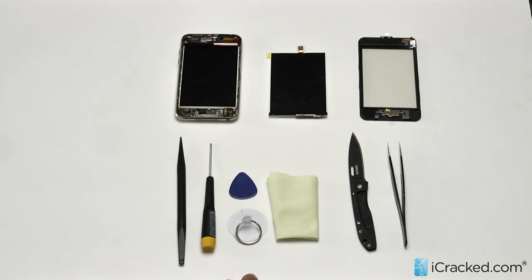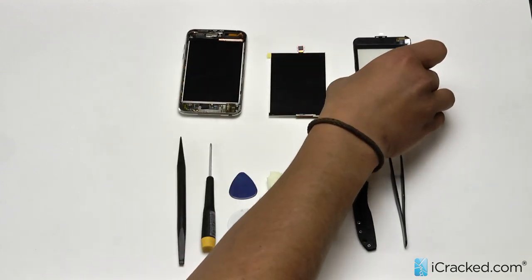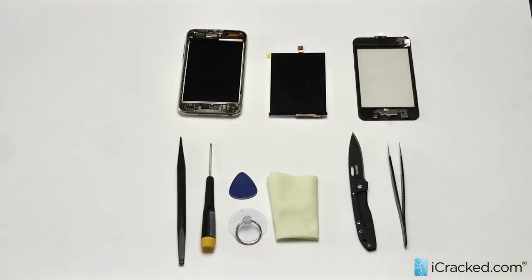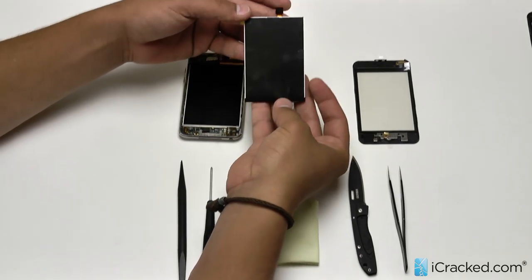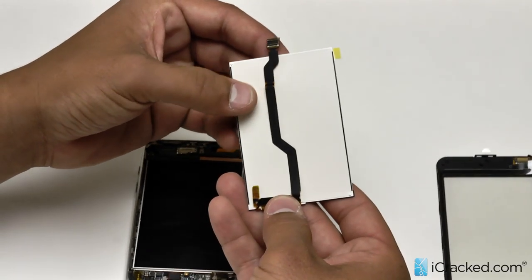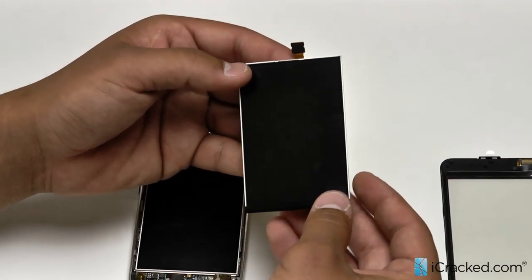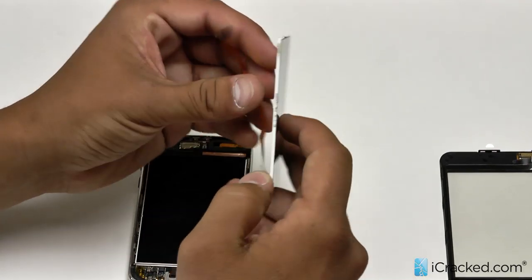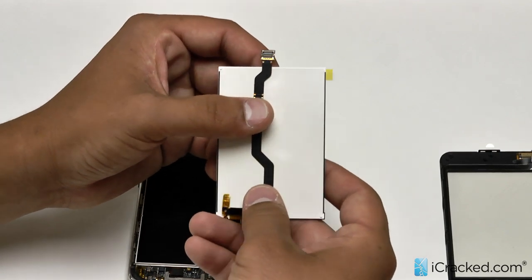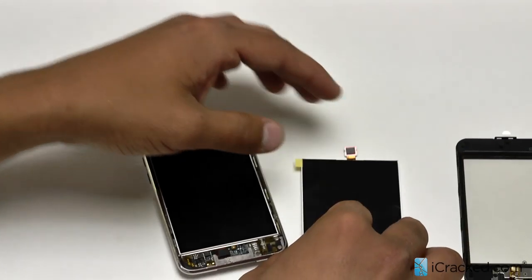Right here we've already got our second generation iPod Touch opened up. We've removed our screen, as you would have seen in our screen replacement repair video. We are going to go through the process of replacing the LCD. This is your replacement LCD right here. Just a note — they are different between the second and third generation iPod Touches, but the repair process is exactly the same. So always be sure that you have the correct model number when looking for which parts you need, all of which we offer on our website.